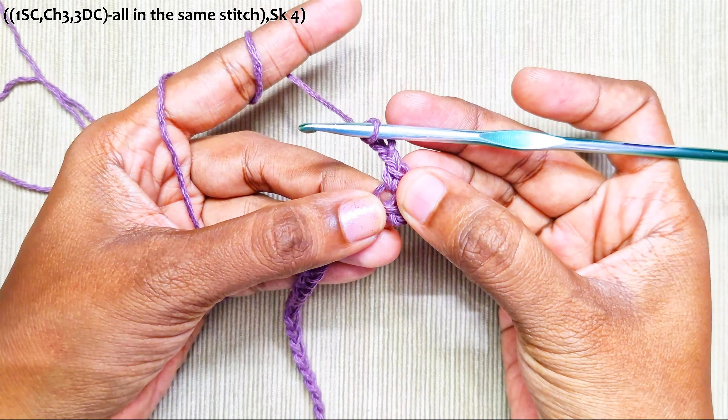This round you will be working only into the chain-2 spaces. Skip the next chain-2 space and into the next chain-2 space repeat the same: 1 single crochet, chain 3, and 3 double crochets into the same space. Repeat this for the rest of the stitches.